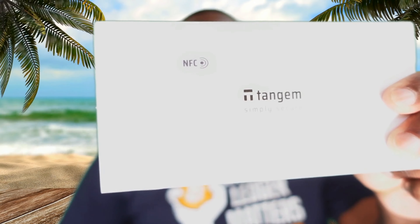Hi everyone, it's your boy Kevin from Caribbean Crypto Tips. Today's video is one I've been trying to do for quite some time, because I always wanted to do an unboxing and review of the new Tangem cryptocurrency hardware wallets.